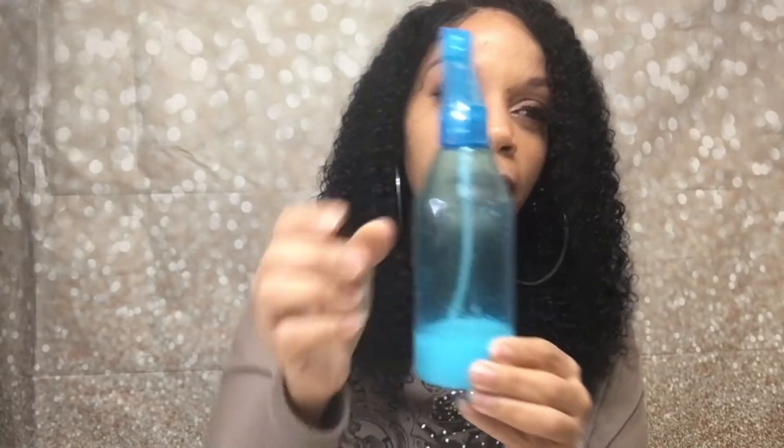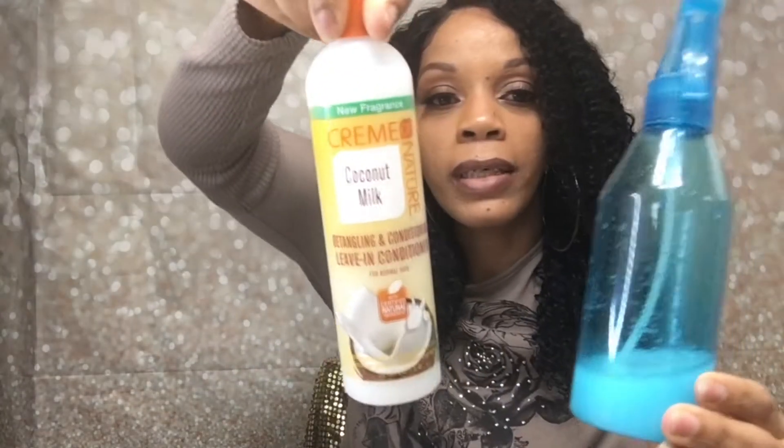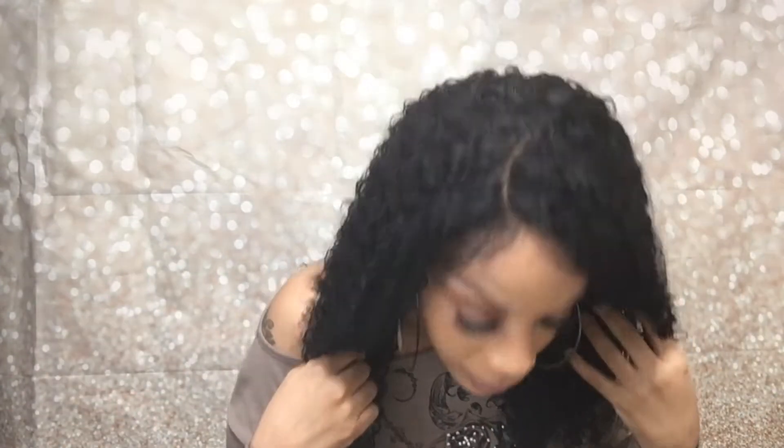All I did was mix some water with conditioner — well, coconut milk — and I just sprayed it all over the wig. I'm a beginner, y'all. I don't really know how to work a human hair wig, but I loved it and I was gonna get it and try it, and I'm glad I did.